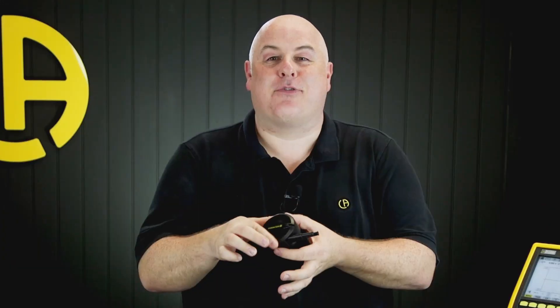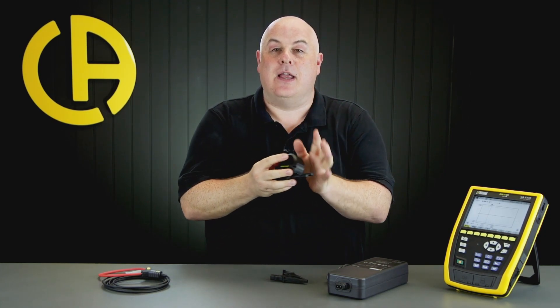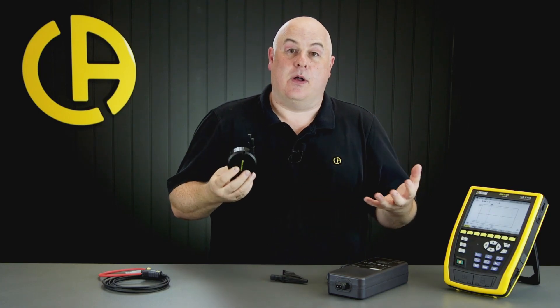If we look at the rear of the tester, you can see we've got a fold-out kickstand and a removable rechargeable battery. There are a load of accessories that come with the CA-8345, from things like these little croc clips, which are pretty standard, to these three-meter voltage test leads that come in little reeling boxes, which have a magnet on the back for fitting onto a fuse board or switching panel. They also act like a mini extension lead that enables you to reel your test leads back in and keep them nice and neat while carrying out testing.